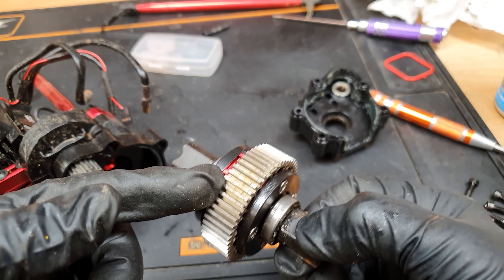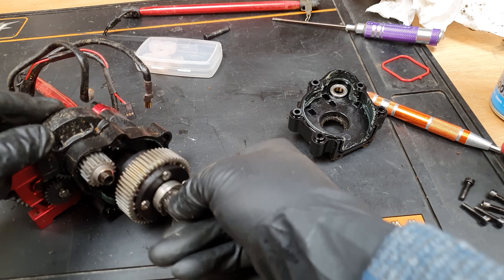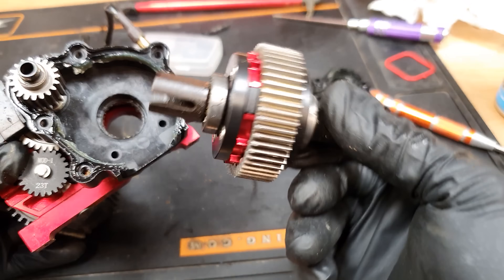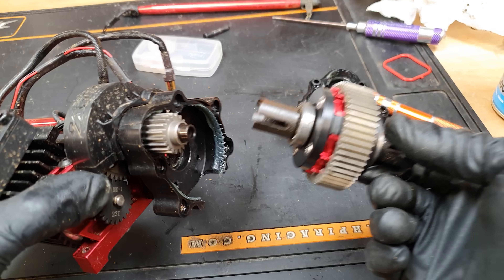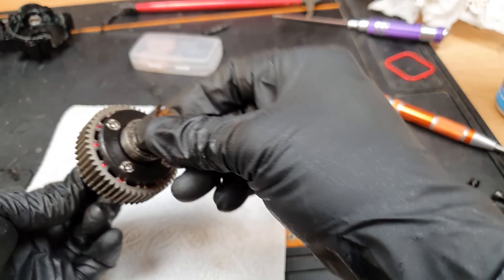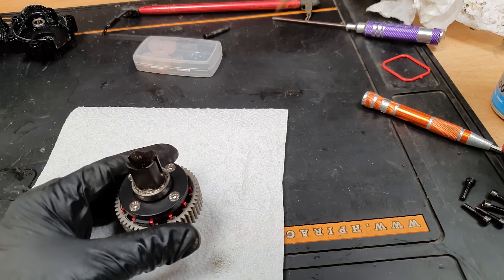I've got to remember that this red side here has to go to the same side as the red side of the box — that's how I'll remember it. Inside it looks really really well put together, the gears look really well made. To get inside it's got screws on both sides, so we'll find out which side gets into the diff gears.